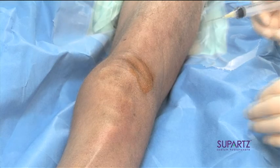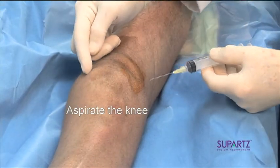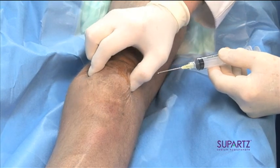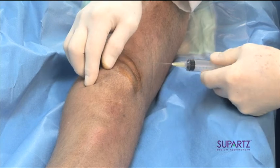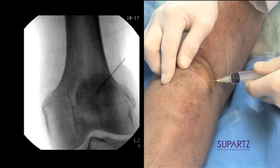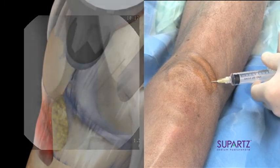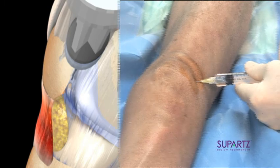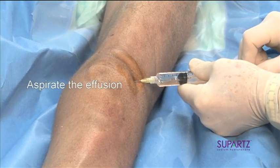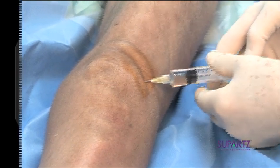Now we're going to aspirate the knee. We will push the patella laterally so that we can feel the edge of it, because what we want to do is get right underneath that center portion of the patella so that we can aspirate the effusion. This patient has a pretty fair effusion in the knee.